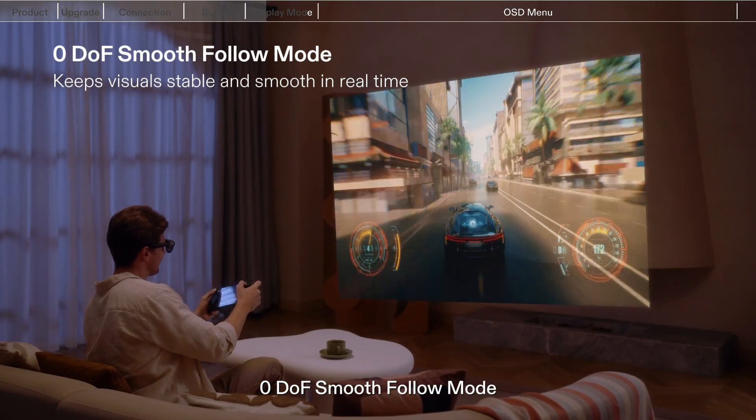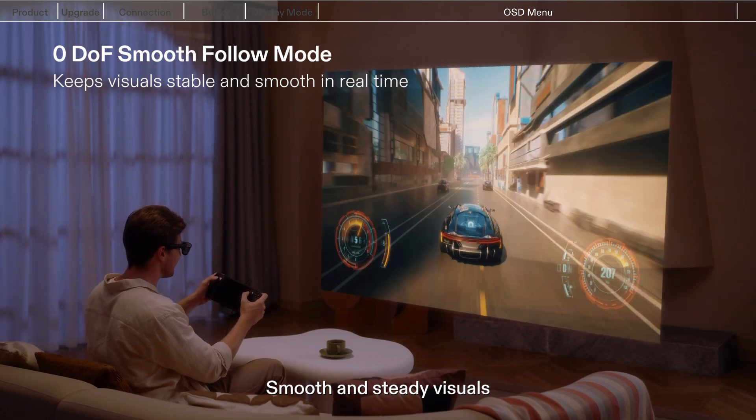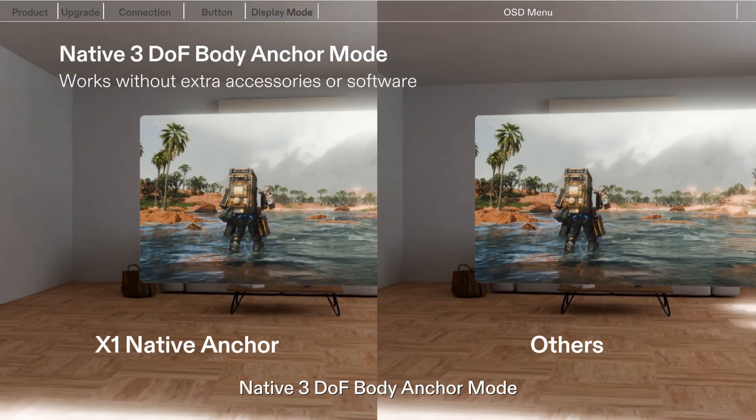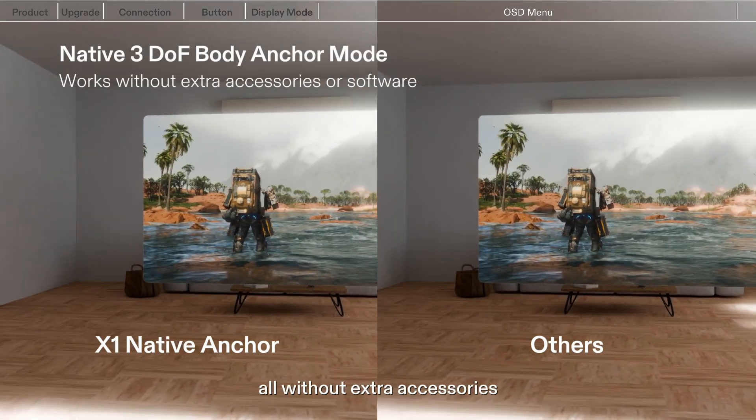One Pro supports multiple display modes, which can be switched by pressing the X button. Zero DOF Smooth Follow Mode provides smooth and steady visuals. Native 3 DOF Body Anchor Mode offers high precision and low latency, all without extra accessories.